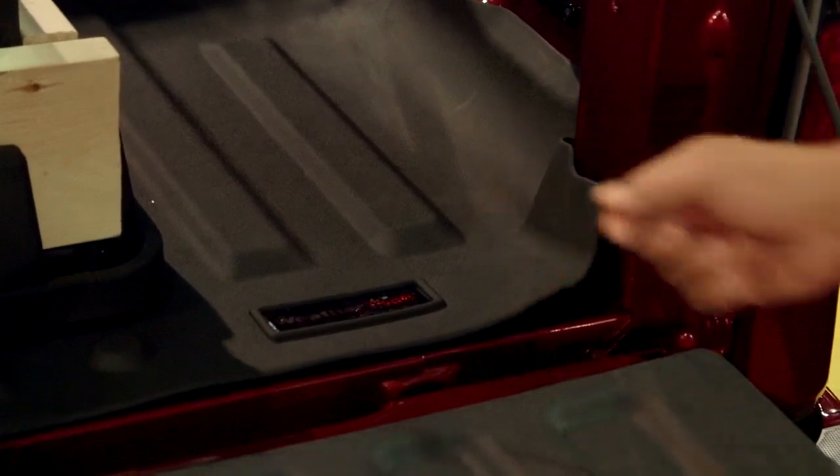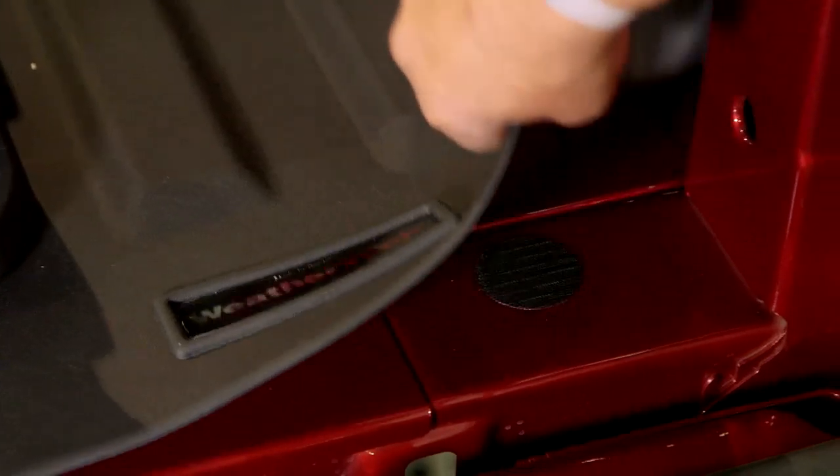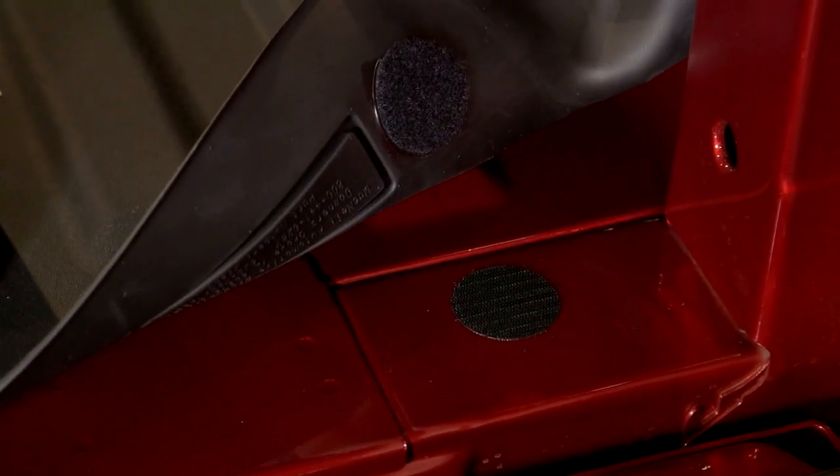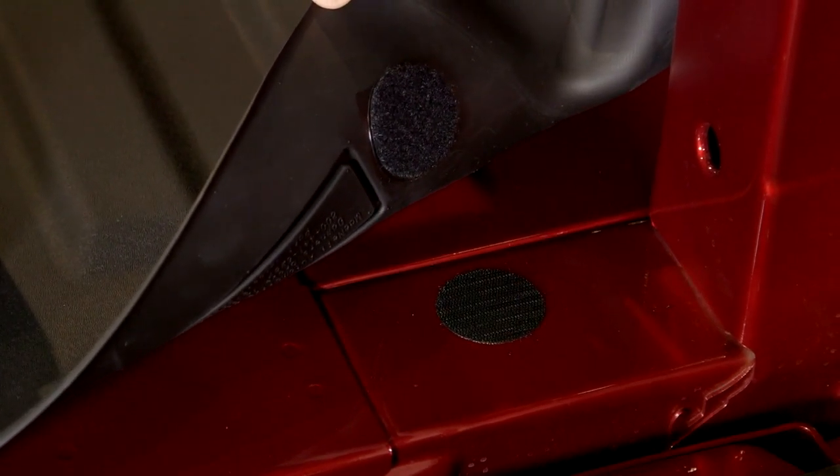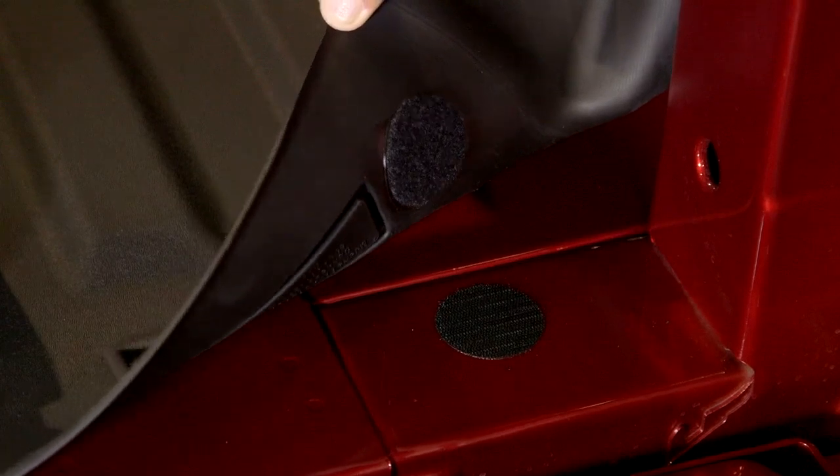When you receive the Tech Liner via FedEx, you'll find it rolled up in a box. Simply set it out in the heat or sun and let it lay flat. For installation, use a mild cleaner on the truck bed to make sure the surface is clean, peel back the self-adhesive velcro, stick it down, lay the Tech Liner in, and it's installed.